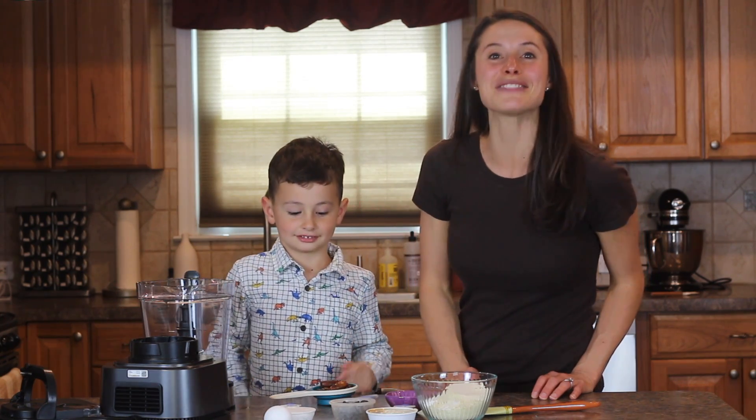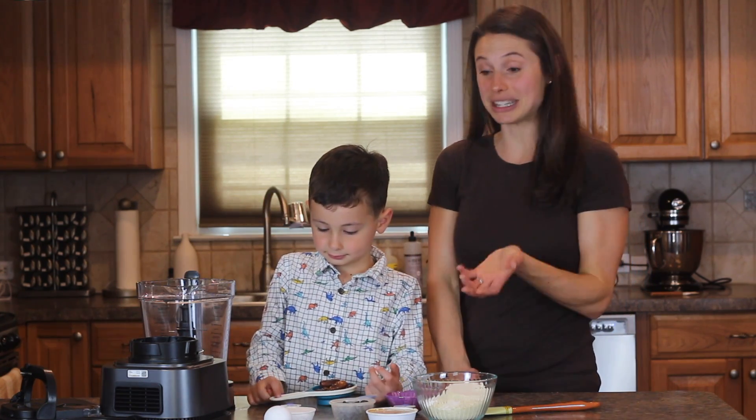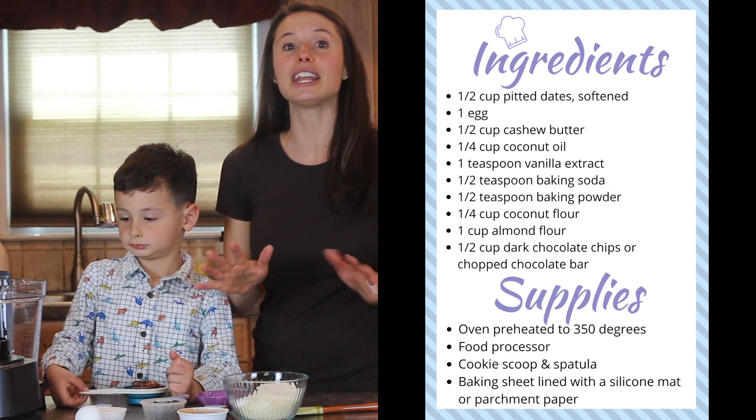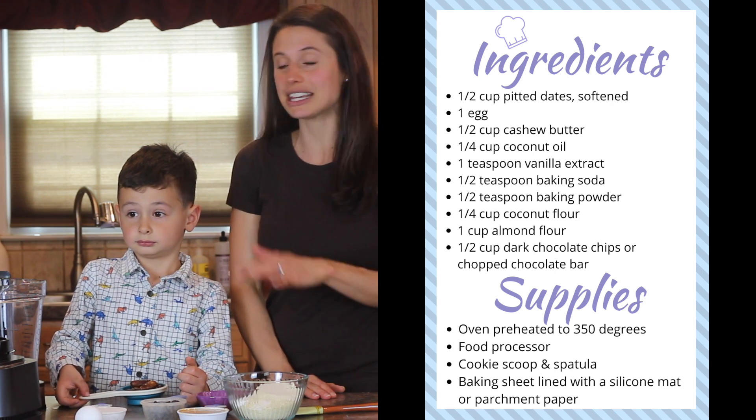Yeah, we're making some paleo chocolate chip cookies that are sweetened with dates, which is kind of cool. So please pause and get all your ingredients ready. Also check with an adult to make sure that they know that you're doing this.